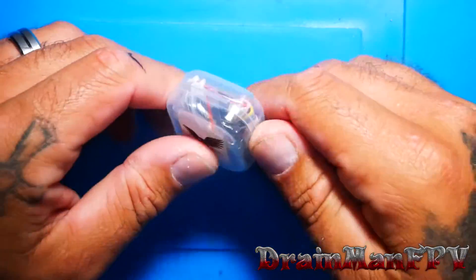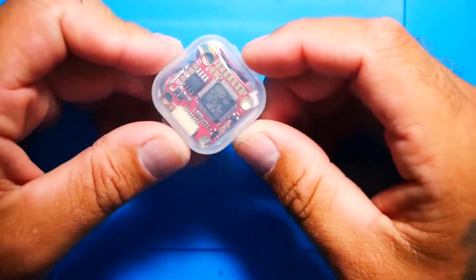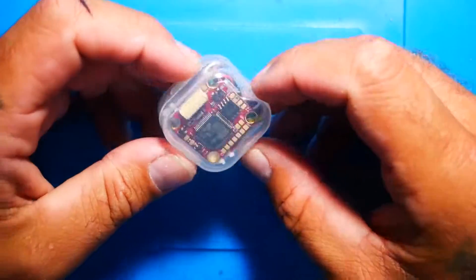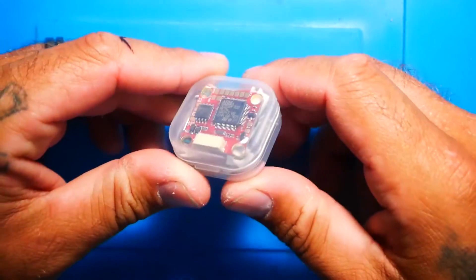Hey pilots, Drainman here. Today I have a very special video. We are going to go over this brand new, hot off the press flight controller. It is out, it is doing its thing, and you guys are not going to be let down with this.